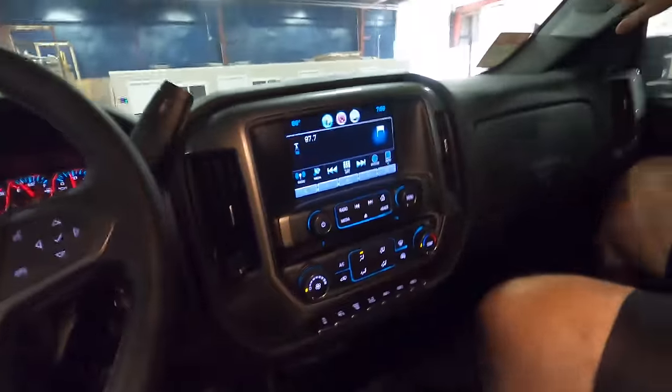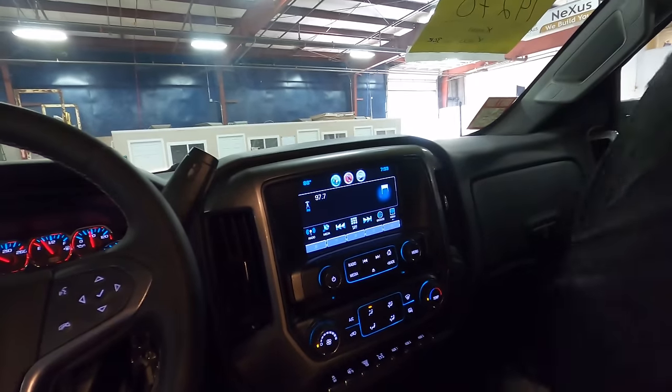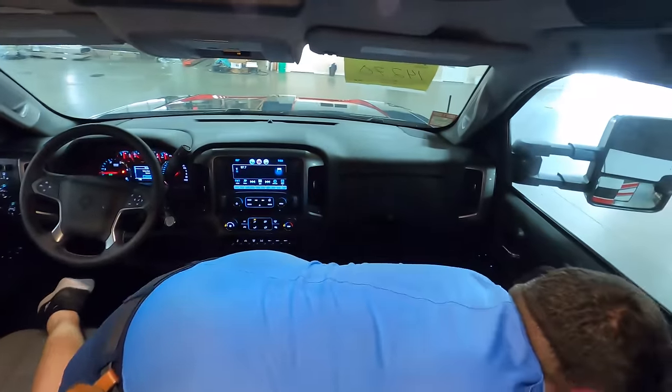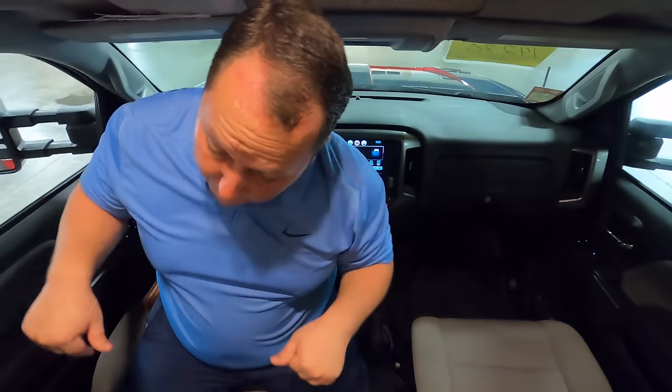No camera installed yet — they have a shortage and are waiting on cameras, but your camera screen will be right there. Left blinker, right blinker in reverse. USB cup holders. Power driver seat. Manual passenger seat.